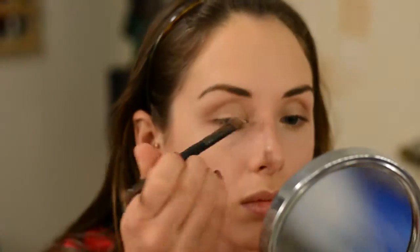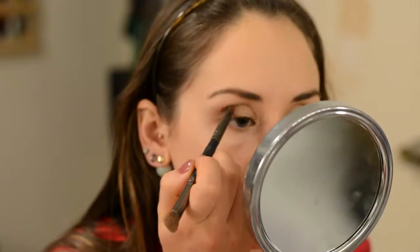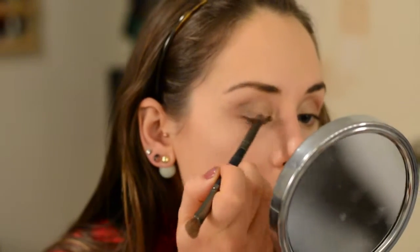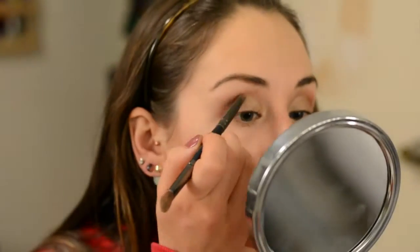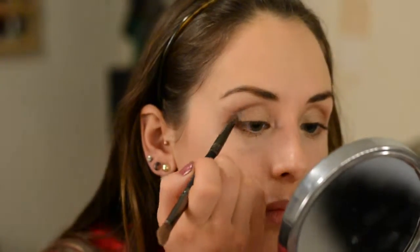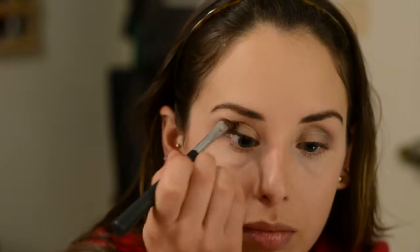Once I'm happy with that, I'm taking the color Night Sky with the pencil side of the Duo Brush and putting it into my outer V, then working it up into the crease a little bit and really blending it out. We're going to go in with some other colors to add more dimension, but I just want to get a base of this color down. It's not too bright a blue — very wearable — and blended in with Bliss, it gives this pretty purple-y, gray, blue-y tone. I'm then taking the blending brush again with Bliss to blend it out so it doesn't look too harsh.